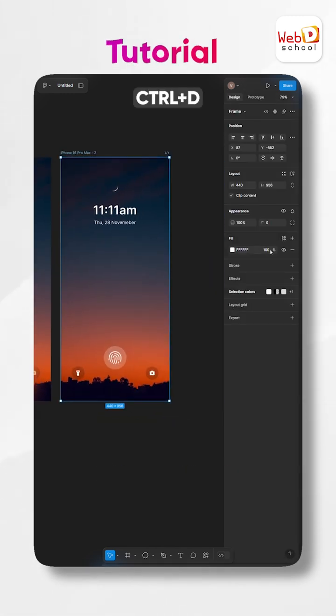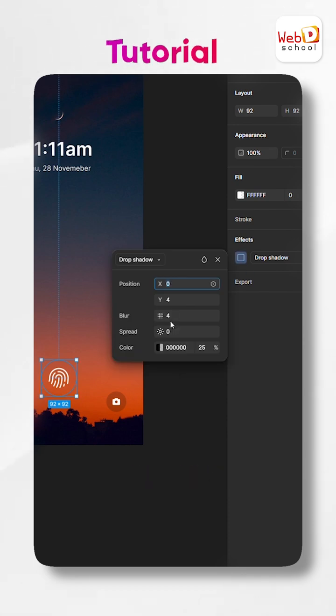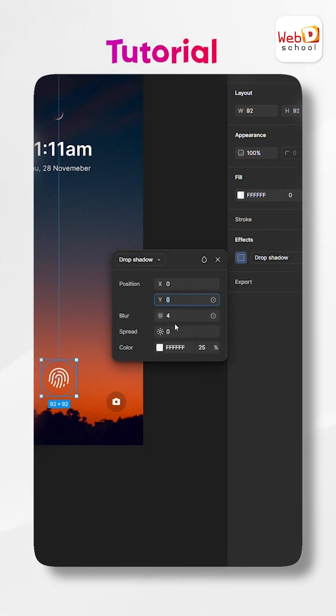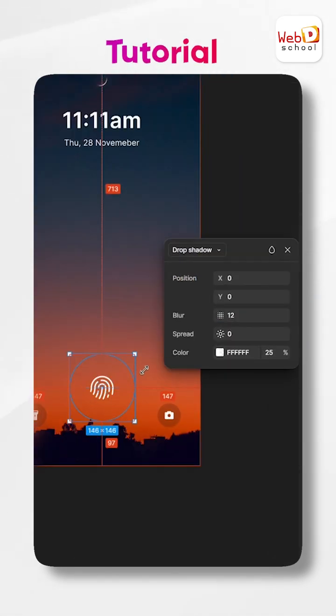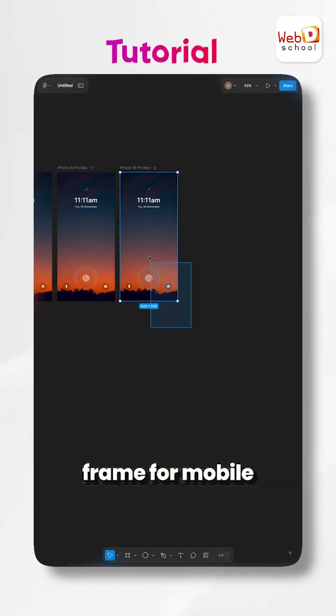Duplicate the frame. Edit this circle by adding a white drop shadow with these values. Then create the third frame for the mobile home screen.